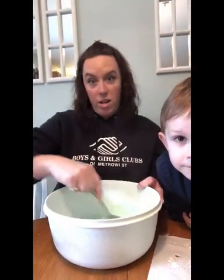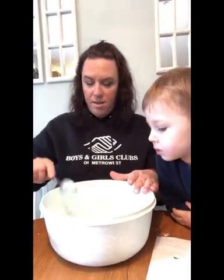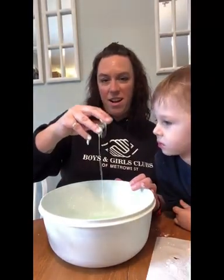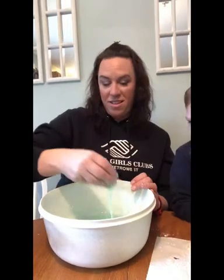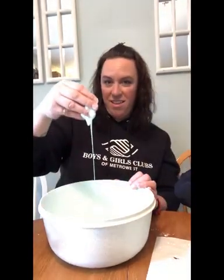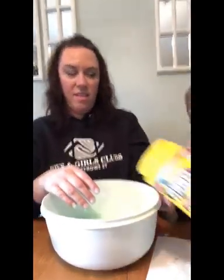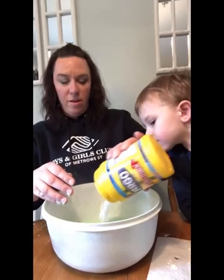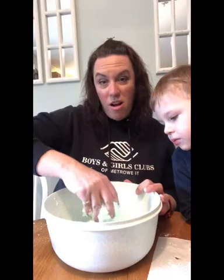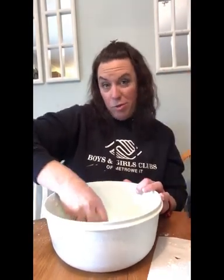If you really want to get crazy, you can use your hands to do this — so we're going to get right in there. It's a little watery still. The fun thing about science is if you do it wrong, it's still part of the fun. And it's okay to do it wrong sometimes.